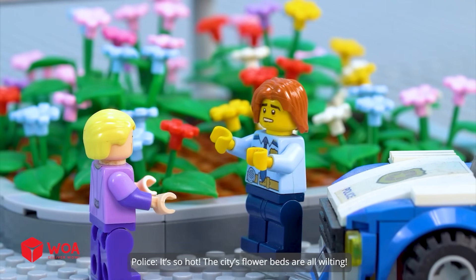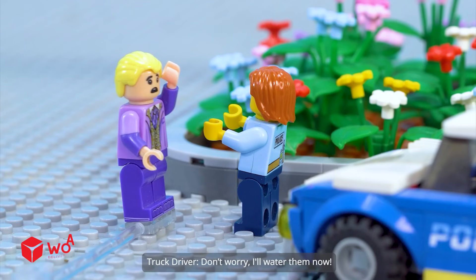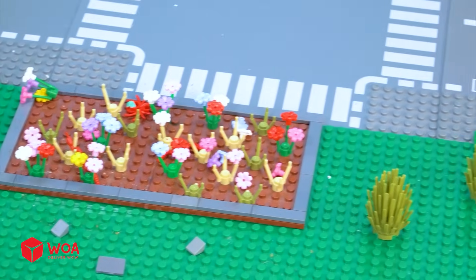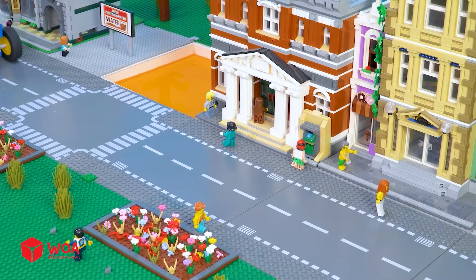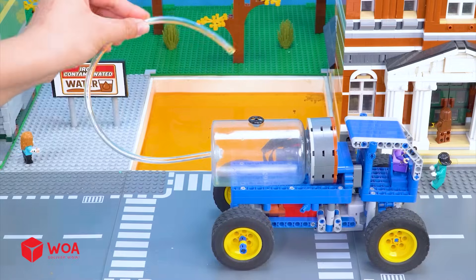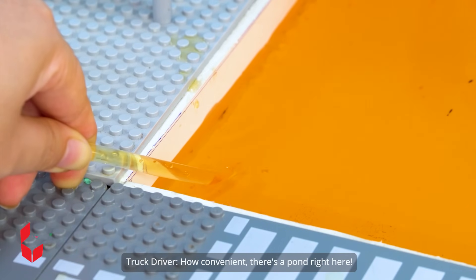It's so hot. The city's flower beds are all wilting. Don't worry, I'll water them now. In the street. Oh no, I need to refill the water tank. How convenient — there's a pond right here.